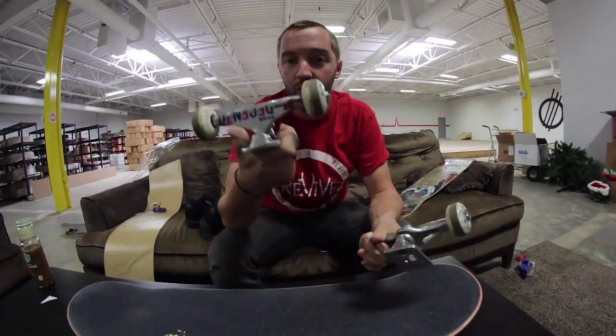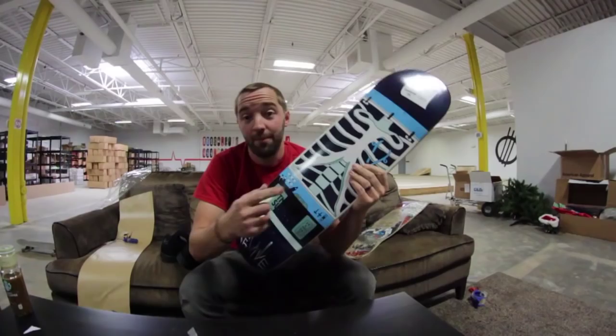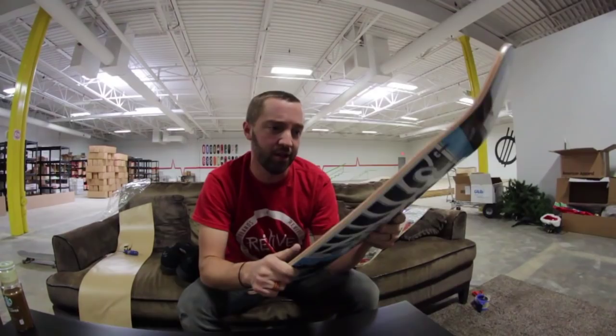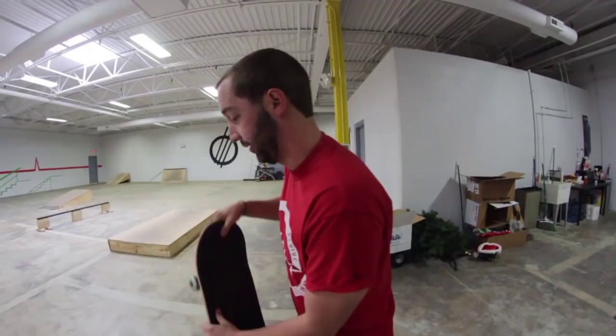Just to give you a heads up on my setup: I have Orion trucks, Force wheels, Synopsis bearings, and some prototype Revive hardware. Pay attention to this skateboard because one day it's going to be relevant in my videos and in the Revive world. Now let's cut to some skateboarding — I'm going to do the kickflip test: if you land it first try, it's going to be a good skateboard. That's how you tell. It's also my first movement of the day.